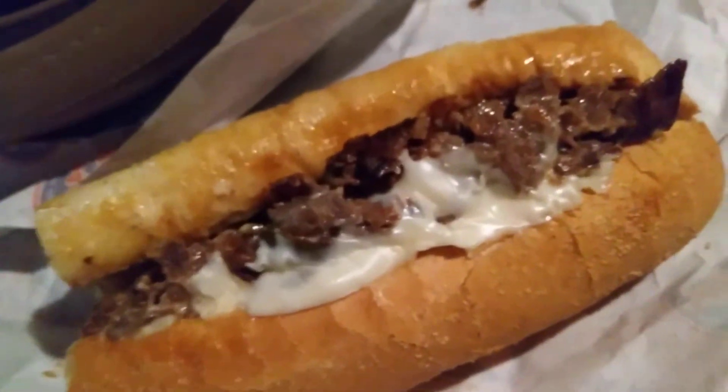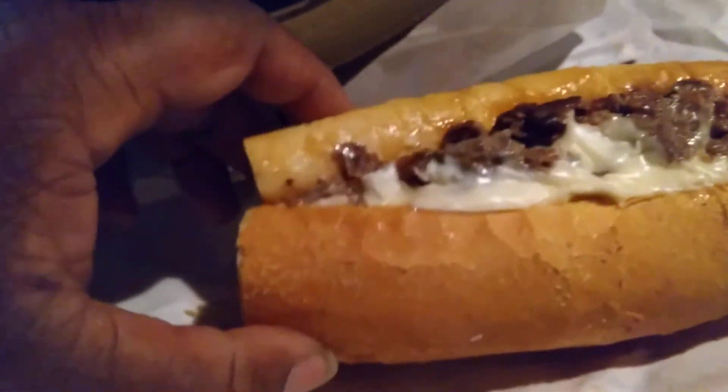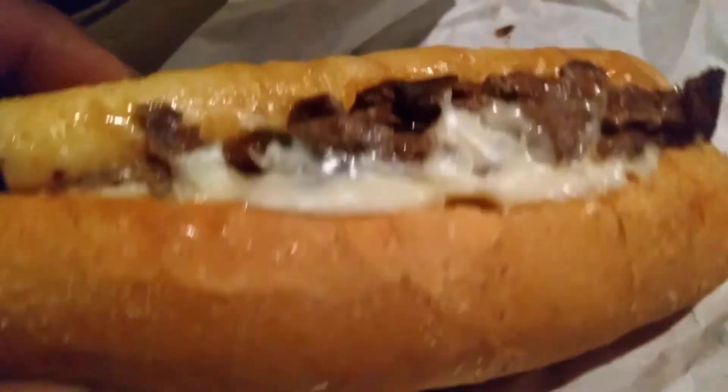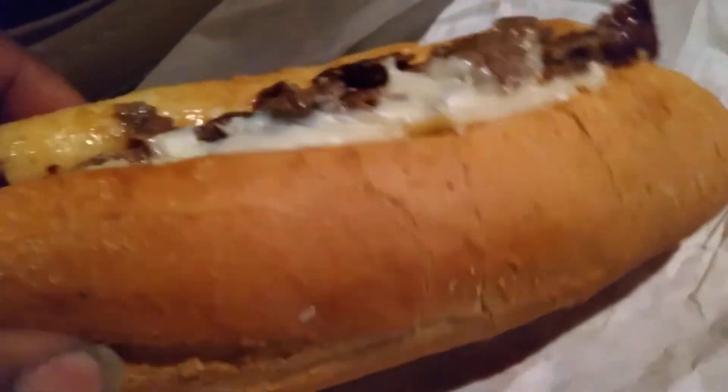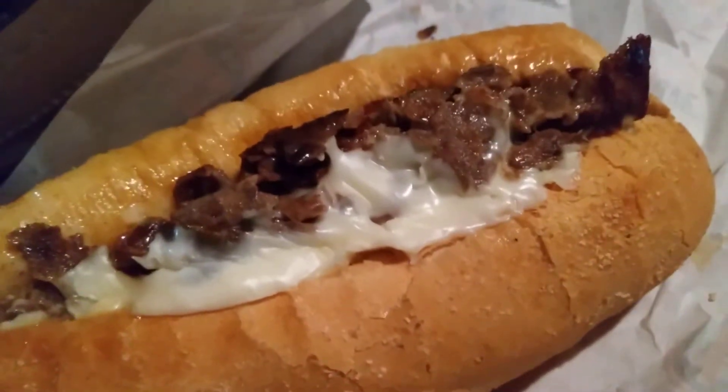All right, just want to hit y'all with it. Till next time, the boy's about to be out. I'll give it a five because I've had it before. I'm out of here — peace!